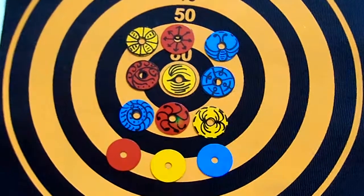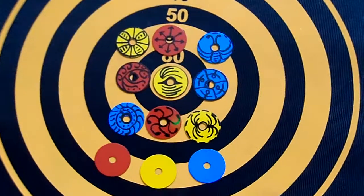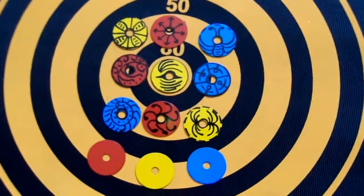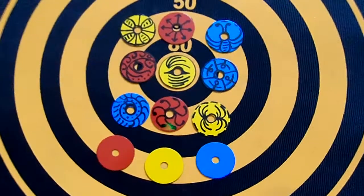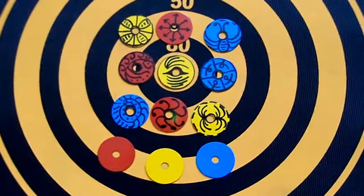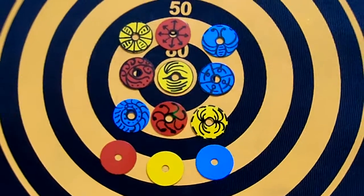The magnetic disc can be easily decorated or personalized using markers. This makes for another great activity for the kids at a birthday party before settling down for a game of magnetic disc archery. For more information check out www.magneticthings.com.